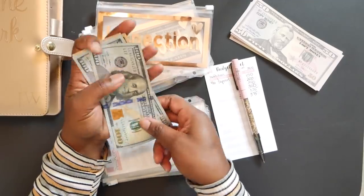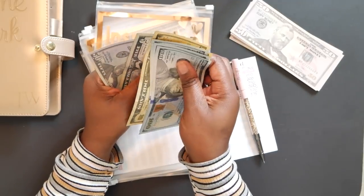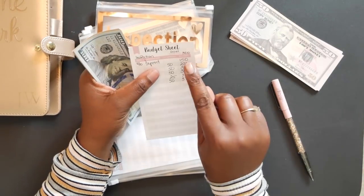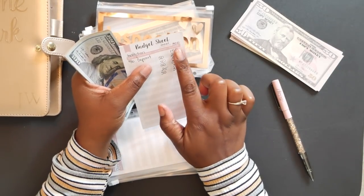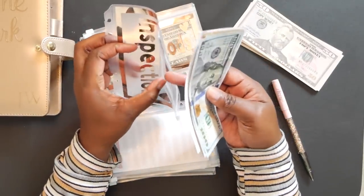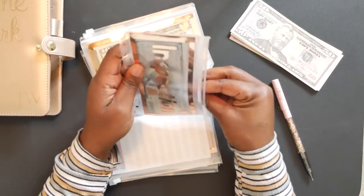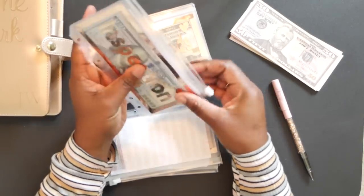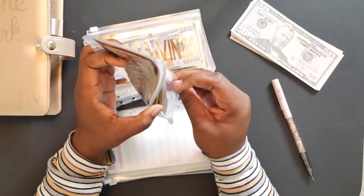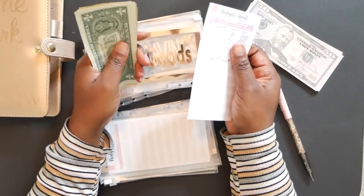The original goal was $300, but I'm just going to keep adding money to it because I really don't know how much the inspection is going to cost. I'll probably know more in January when I start reaching out to inspectors. Next is the home goods envelope — this is for all of those household items you need around the house.